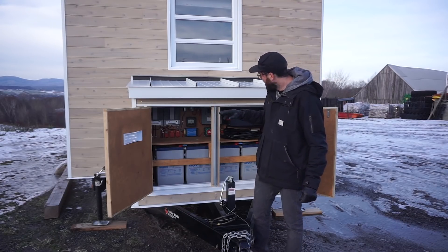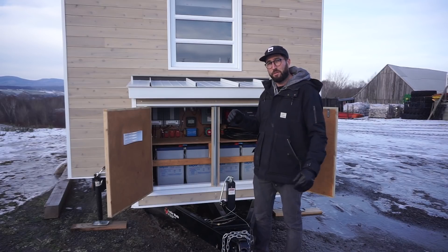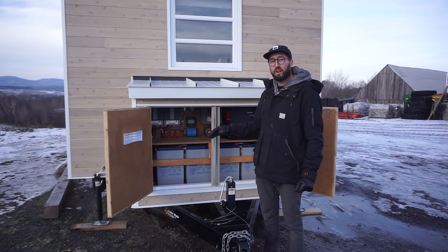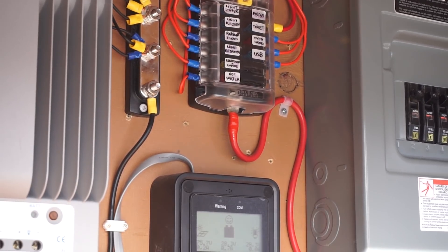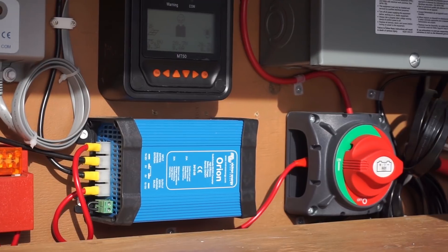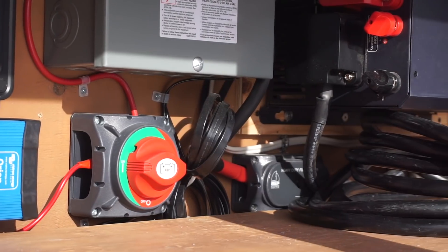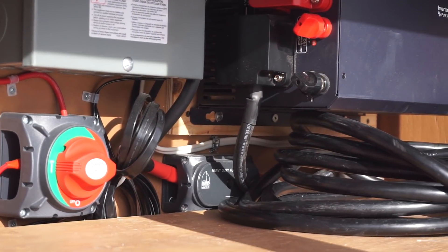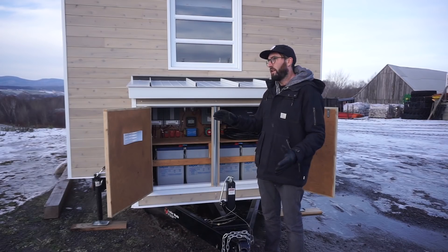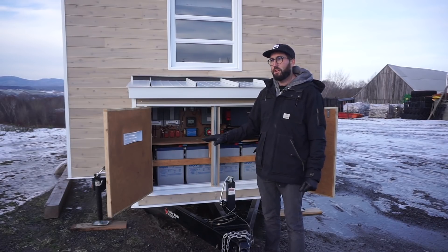The only thing you need to check to know how much energy you have in the batteries is the voltage on the small controller. When it reads 25 volts, the batteries are 100% full. When it reaches 22.5 volts, it's critical and you need to plug in. This system is best if the batteries never go below 50% charge, so when it's around 23 volts and it's not sunny, that's a good time to charge.